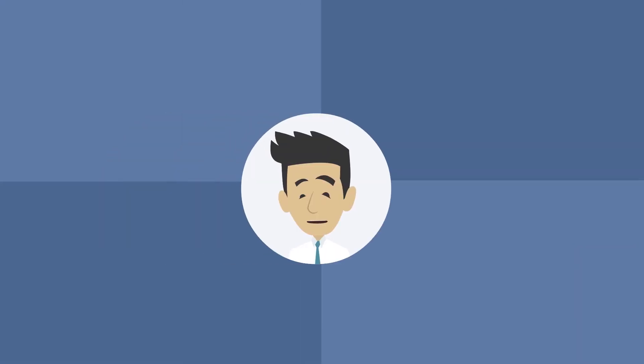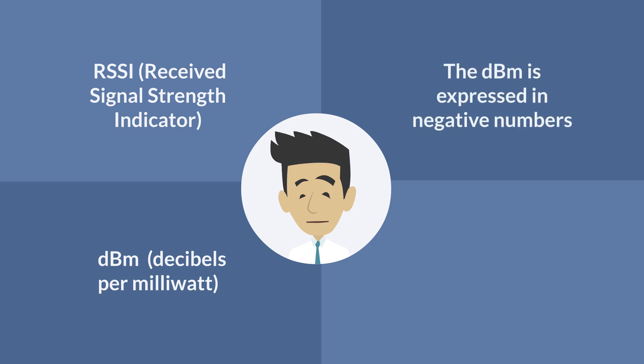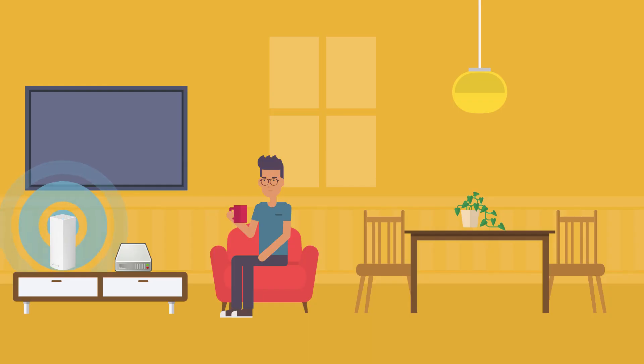A good way to tell how well the nodes in your mesh Wi-Fi are talking to each other is a measurement called RSSI, or Received Signal Strength Indicator. RSSI is recorded in dBm, or decibels per milliwatt. The dBm is expressed in negative values, with the higher the number meaning the better the signal. Just remember, your parent node will not have an RSSI because it is wired to your modem.